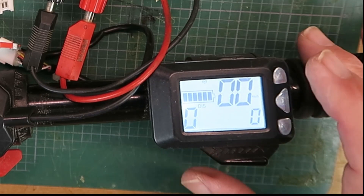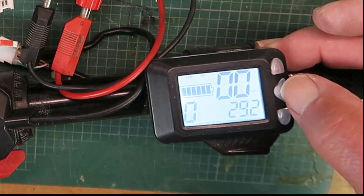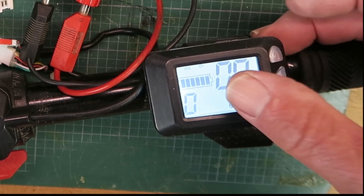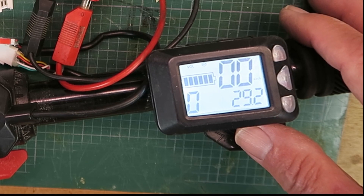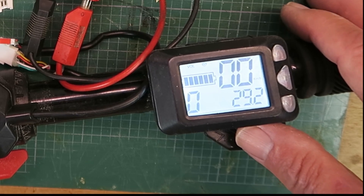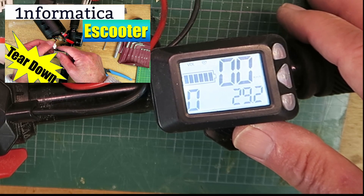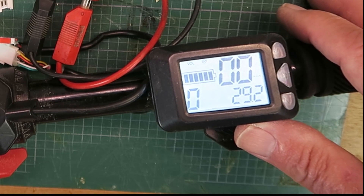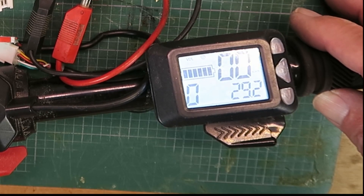With my power supply set back to 29.4 and with the current limit down to half an amp, switching on — it's drawing no current. Trying to initialize it. That's the first time I've seen the display. Well, we're seeing the full battery symbol there. I'm not getting the voltage down here — I guess that's just one of the settings. There we go, 29.2 volts. It would appear then at least the LCD is working. Things are pointing now to the BMS potentially being faulty. Should you feel the desire, you could probably create some sort of Frankenstein monster out of the two scooters.